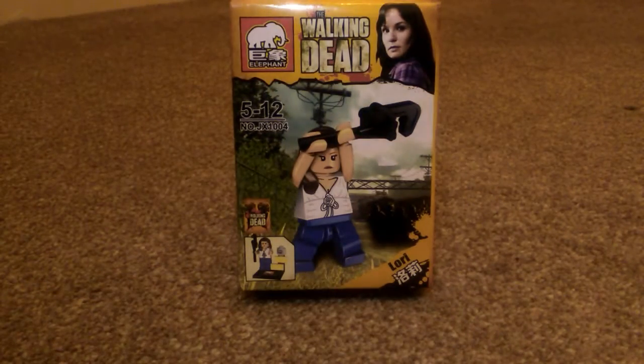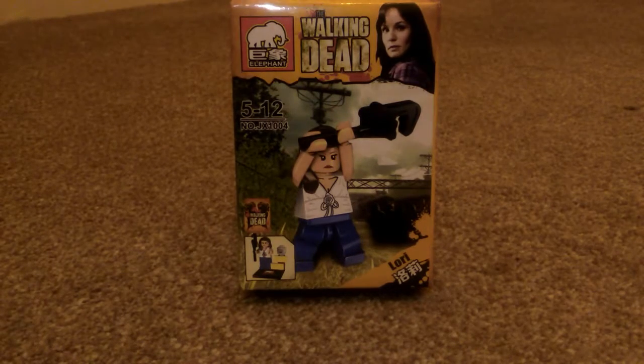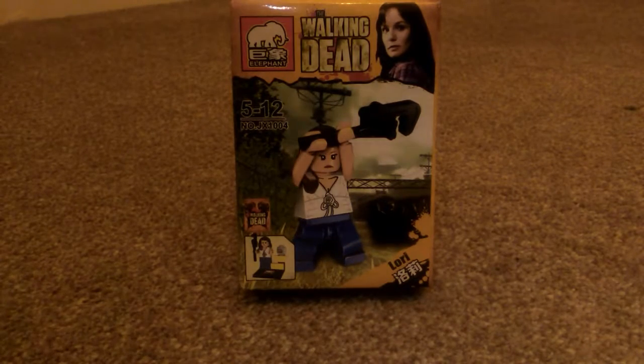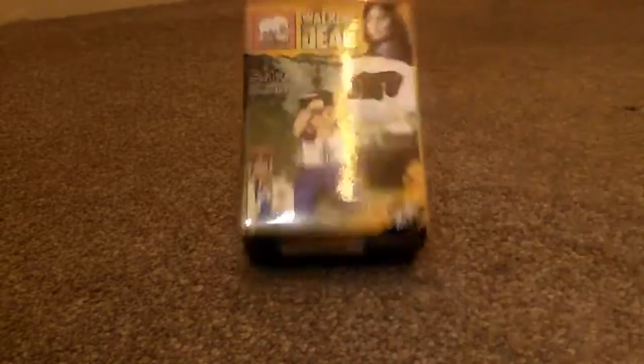Hello and welcome to another episode of GMG News. Today I have an Elephant Walking Dead Lori figure. You're probably going to mistake this for Lego, but this is a third party company that essentially copies Lego and makes their own figures out of it. I think it's Chinese — I cannot read the writing that is on the box, but I am assuming it's Chinese.